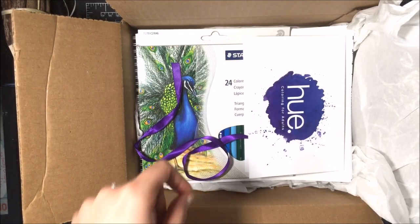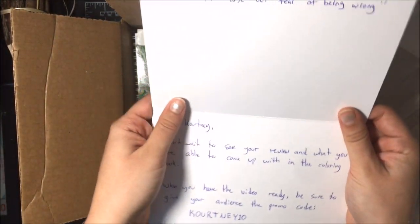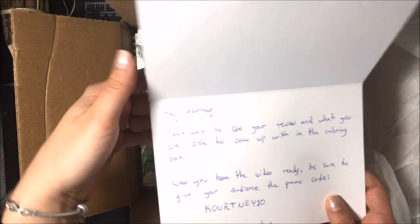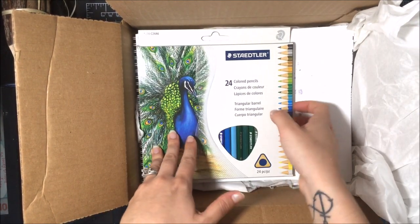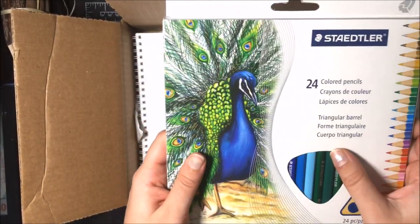I always get a card from them when they send me stuff, but this one has a little gift for everyone — it has a promo code, and I'm pretty sure it takes 10% off your subscription. I'll be putting that promo code in the video description when I'm finished, so that's a nice little treat for you all.